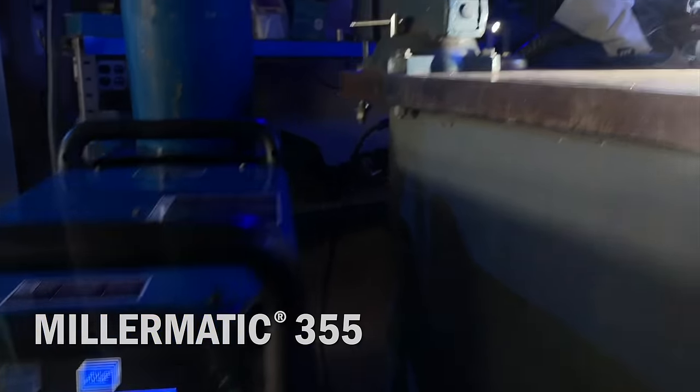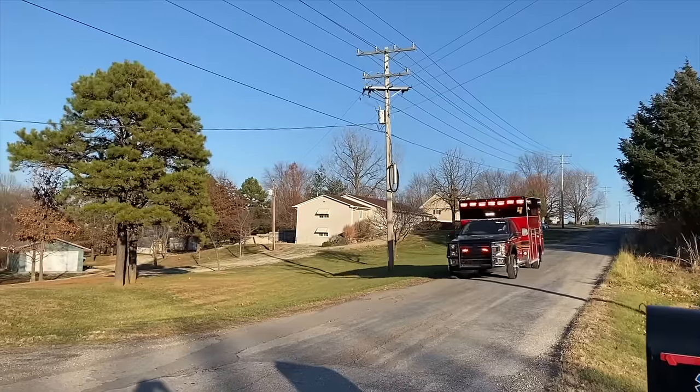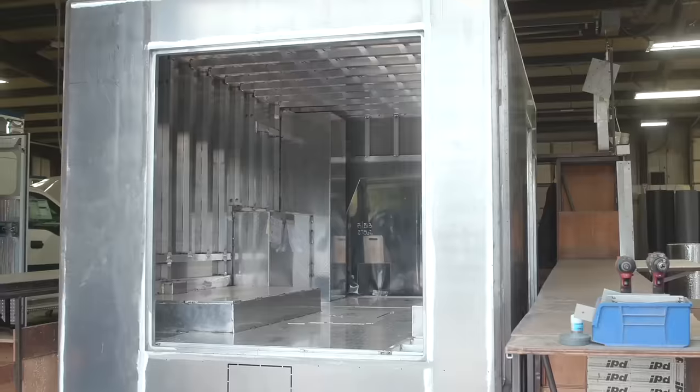With the 355, there is not a limit to the possibilities of what this machine can do. I have been in the welding industry for about 15 years. I was a union boilermaker for 13 years. I build the sidewalls of ambulances as well as putting the compartments on the side.